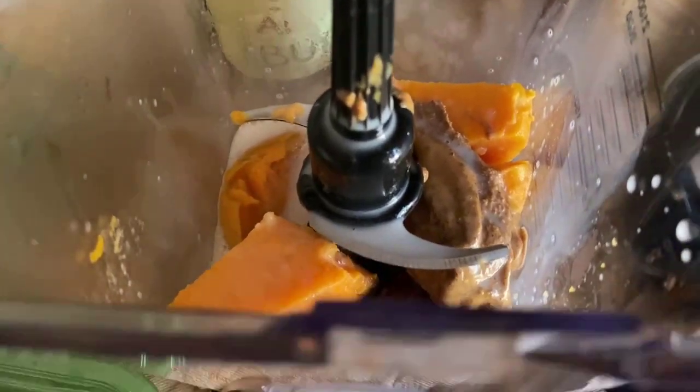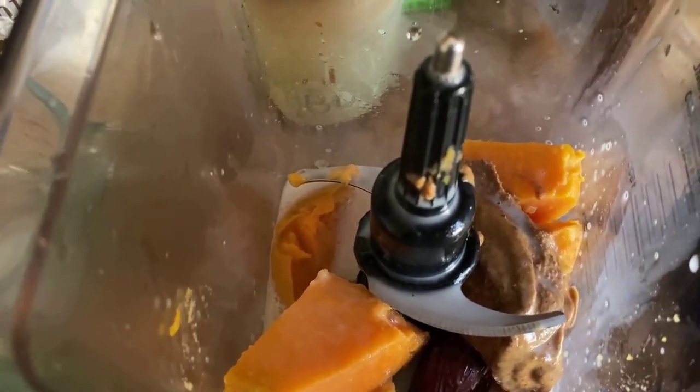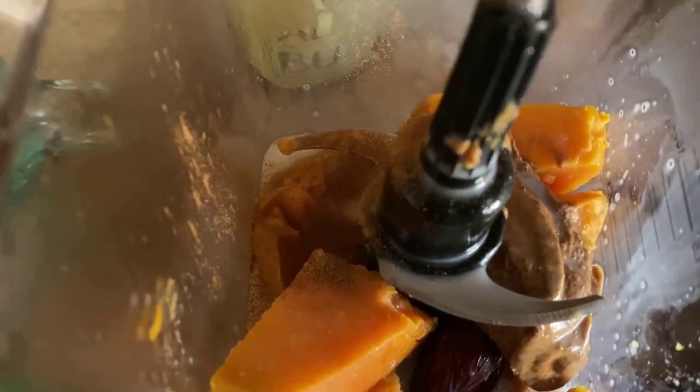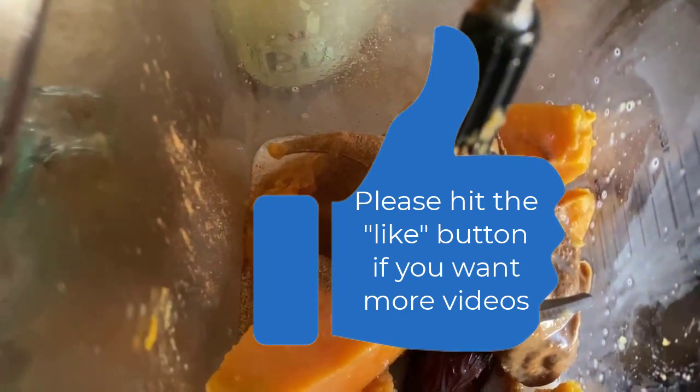I'm using my Ninja blender — if you don't have a blender you can use a food processor. It might get a little steamy since the milk is warm. I'm using one tablespoon of almond butter, and I'm also going to add a nice dash of cinnamon right into the blender. I love cinnamon — it keeps your blood sugar stable, which is especially helpful on the Daniel fast.